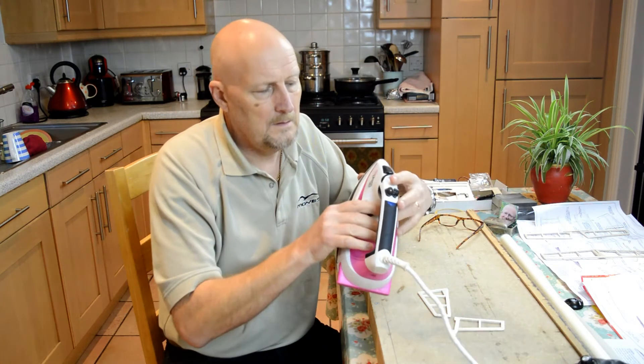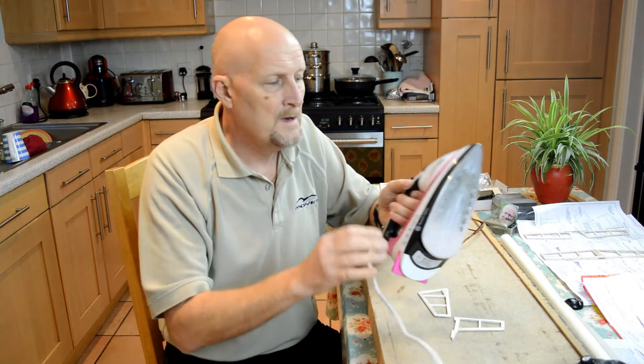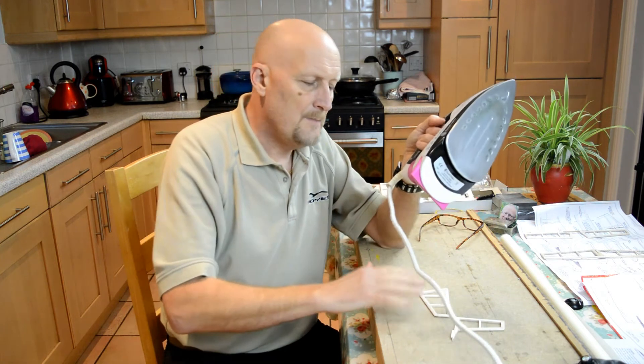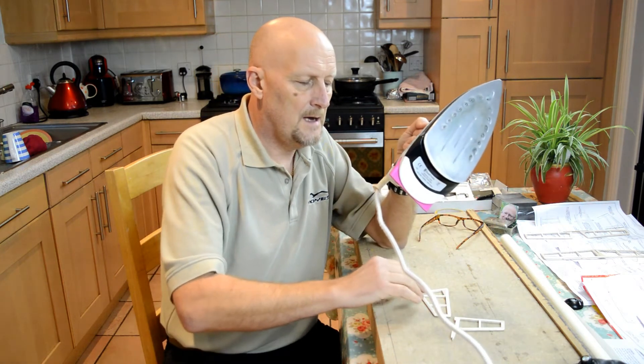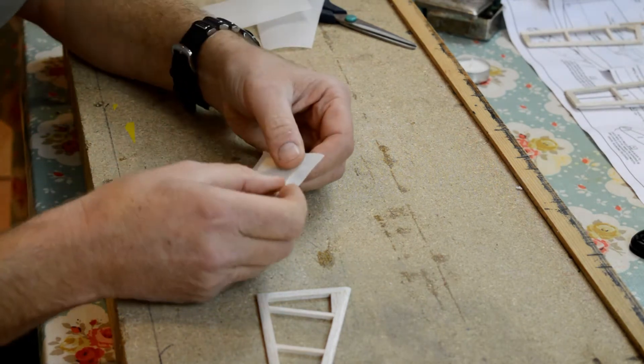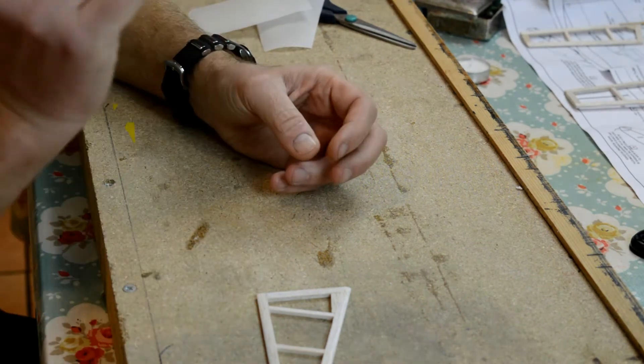...if mum's not looking, you can just use a domestic iron. So what I'm going to do, just to prove that it can be done, is cover the tail surfaces using just the domestic iron and we'll see how we do.